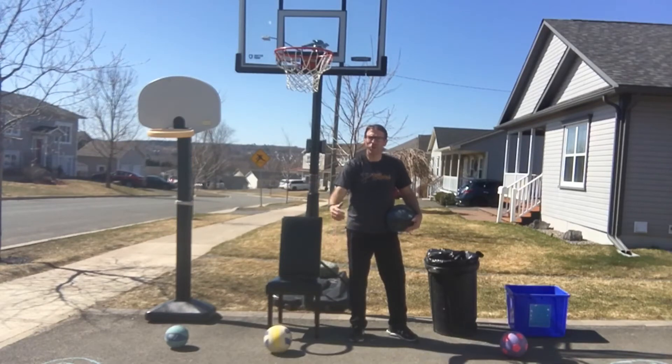Hey OHS, Mr. Buchanan here. I want to go through some basketball shooting skills and three games that you can do in your driveway — some shooting games my daughters and I love to do.